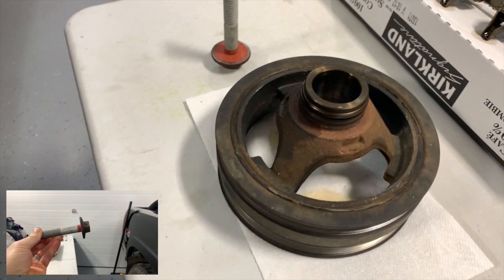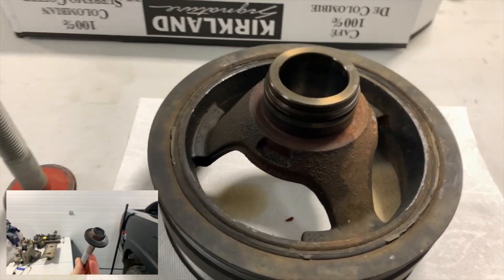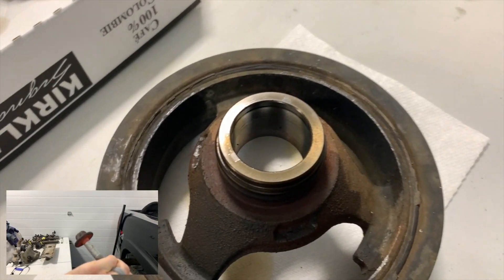Just a quick look at the pulley and the bolt that holds the pulley on the crank. You can see the indents I was referring to on that pulley that you hooked the dampener puller to.